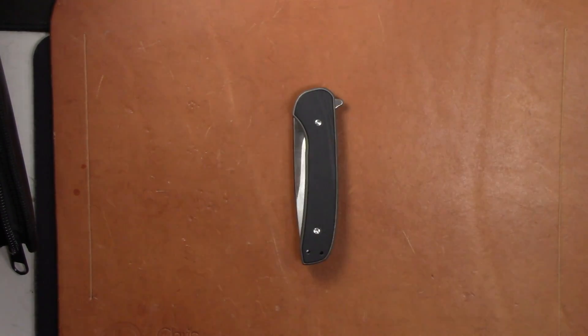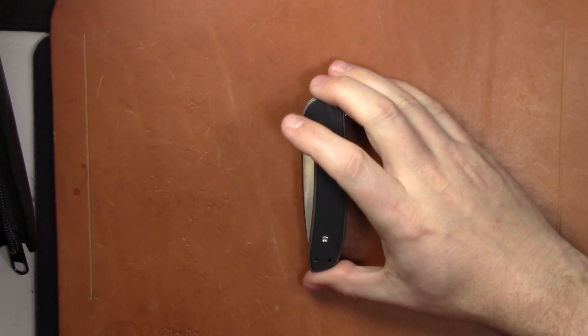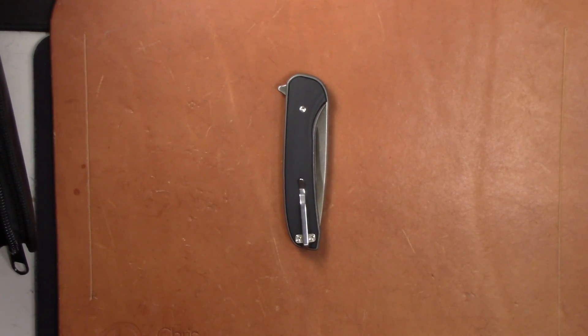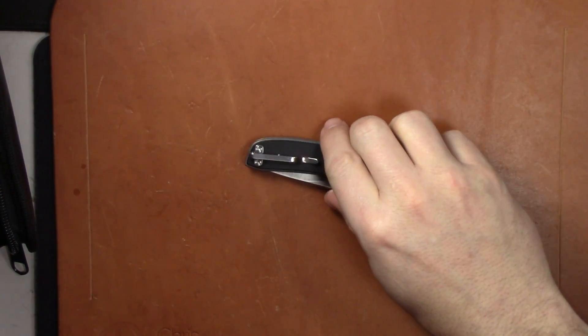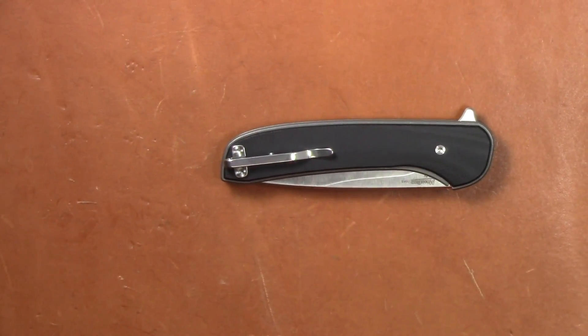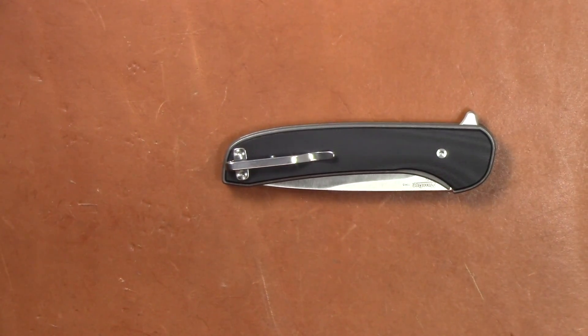It's a very sleek, slim folder — it's not going to take up much pocket space. Speaking of the pocket, the clip is a deep carry clip. I'm not sure how I feel about the clip — it's kind of strange. It's kind of an afterthought it feels like in the design.